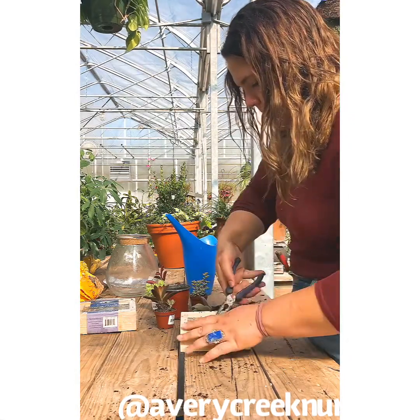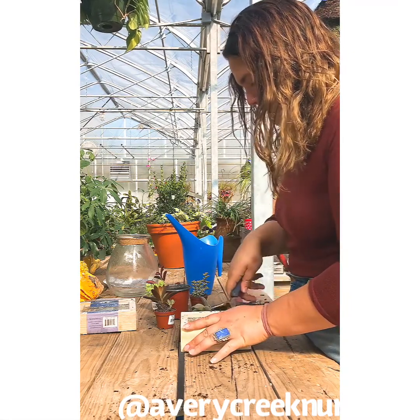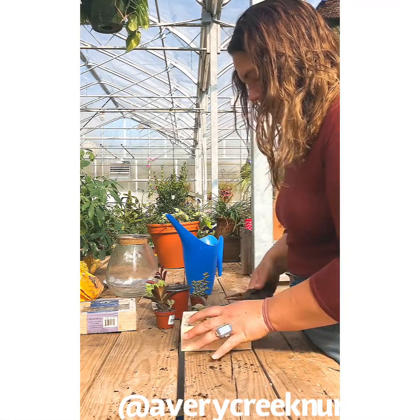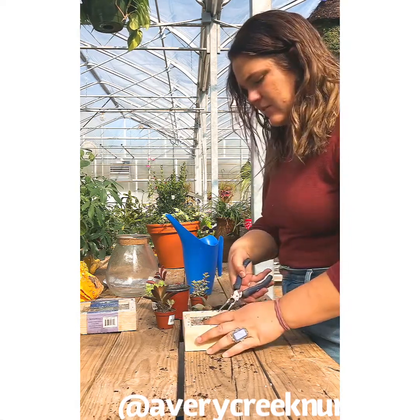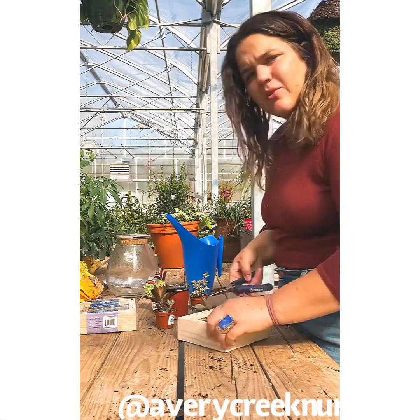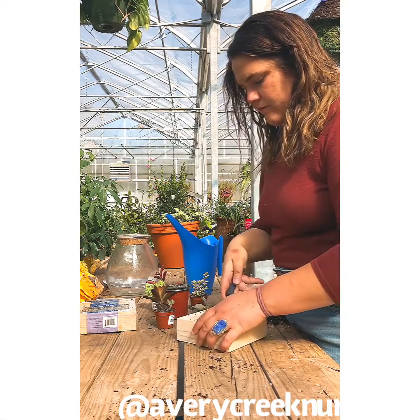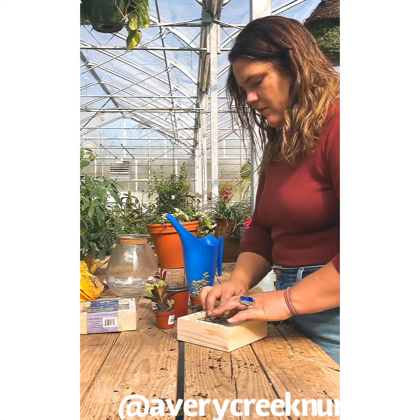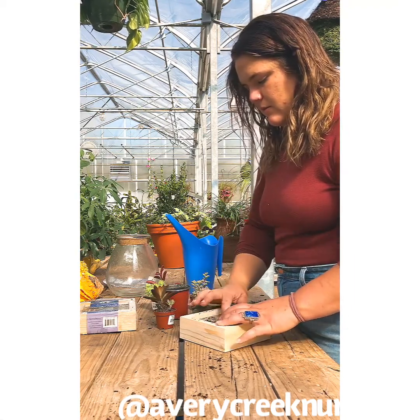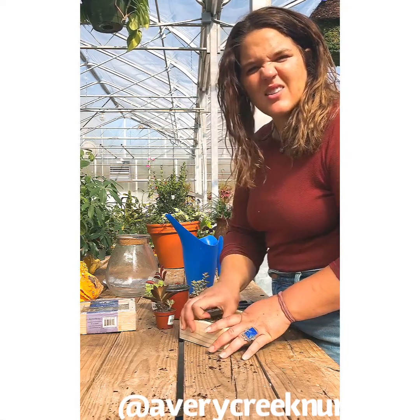Still not big enough. You want to put the biggest one in the middle and make it the focal point because it's easier to work around once you've got your focal point in the frame. Make sure to pull the wire back in so you don't leave anything poking out, even slightly.